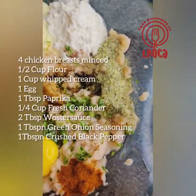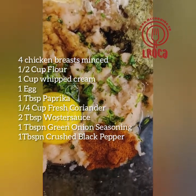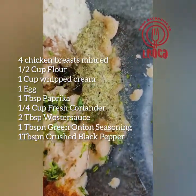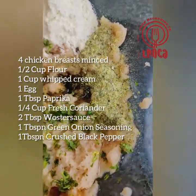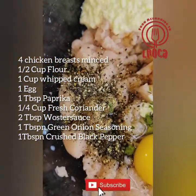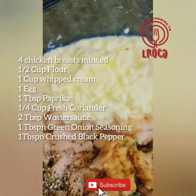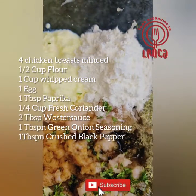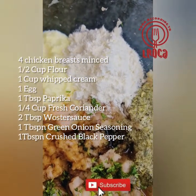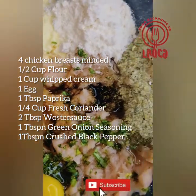Then we're gonna start mixing our ingredients: four chicken breasts minced, half a cup of flour, one cup of whipped cream, one egg, one tablespoon of paprika, a quarter cup of fresh coriander, two tablespoons of oyster sauce, one tablespoon of green onion seasoning, and one tablespoon of crushed black pepper.